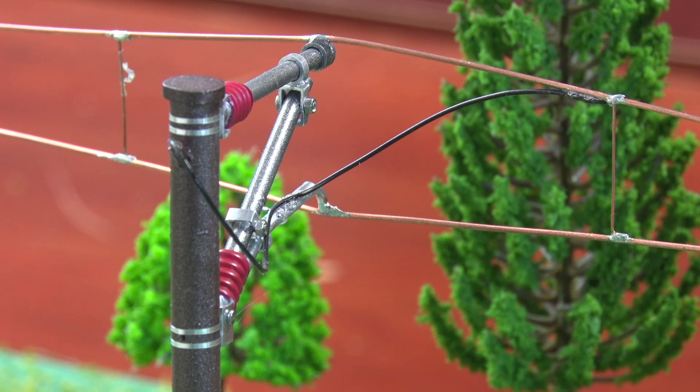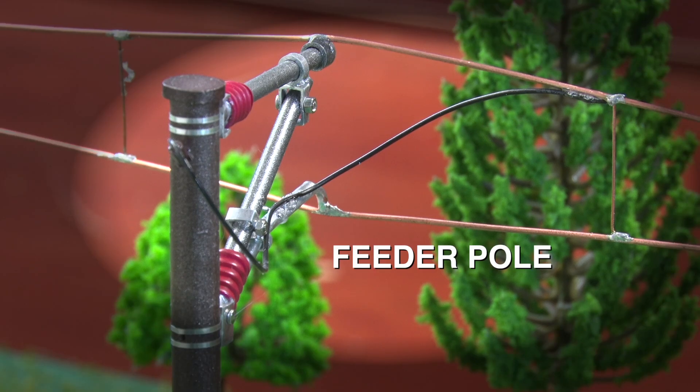How do we connect the electricity to the catenary? See here, we have what's called a feeder pole, where huge cables coming from a traction-powered substation run up the pole and exit through a spout and get bolted onto the catenary wires. I need to also mention that due to the high voltage involved, the catenary parts are very dangerous. If anyone sees something broken with the catenary, they should stay clear and call 911.